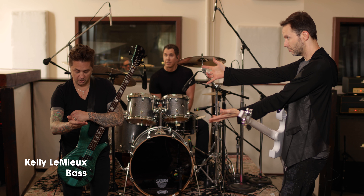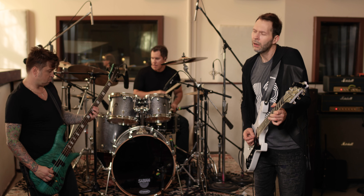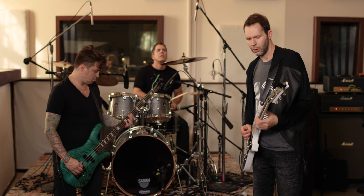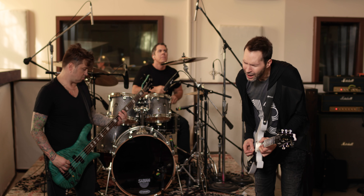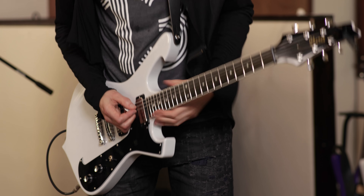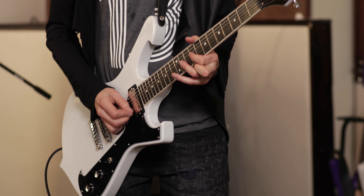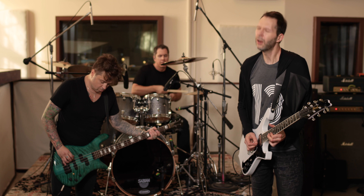I would like to introduce to you two very important musicians. On the bass guitar, we have Kelly Lemieux. And on the drum set, we've got Jeff Bouters. One, two, three, four.